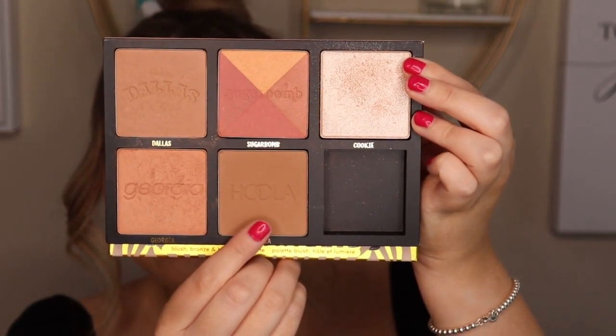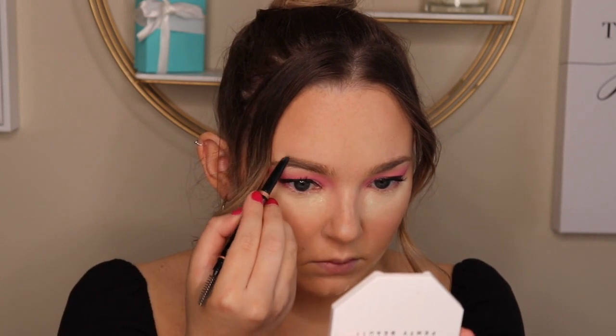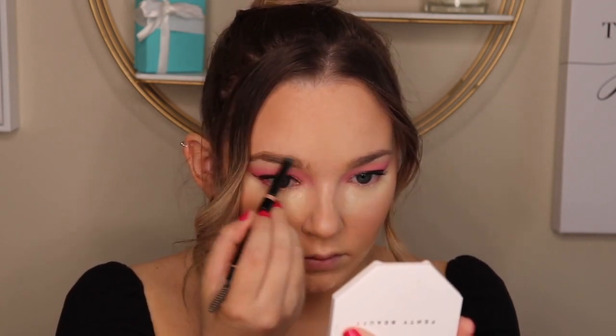Next I'm going in with the Benefit Cheek-A-Thon Palette and I'm going to take the Hoola Bronzer to bronze up my skin. I'm taking a little bit of translucent powder and a beauty blender to bake underneath my contour just to sharpen that up. And I'm having a little Starbucks break! Next I'm taking an Anastasia brow pencil in the shade Taupe and just doing my brows.